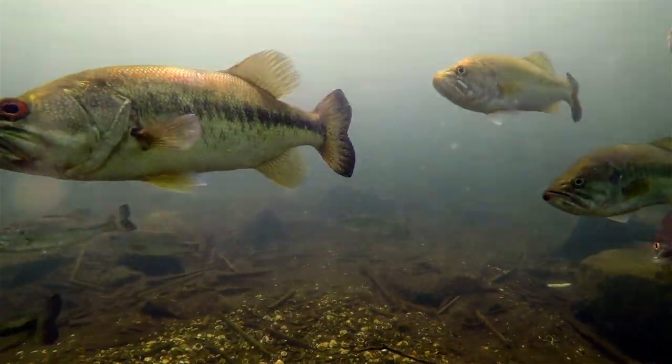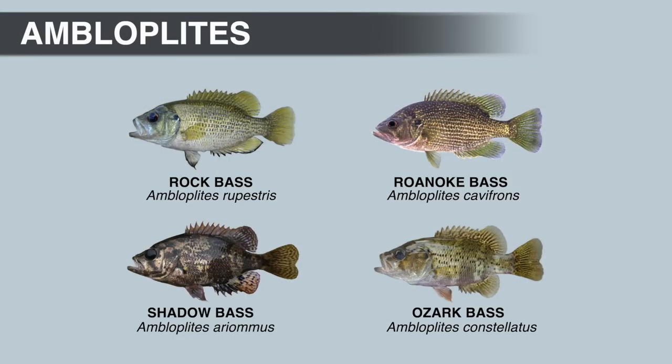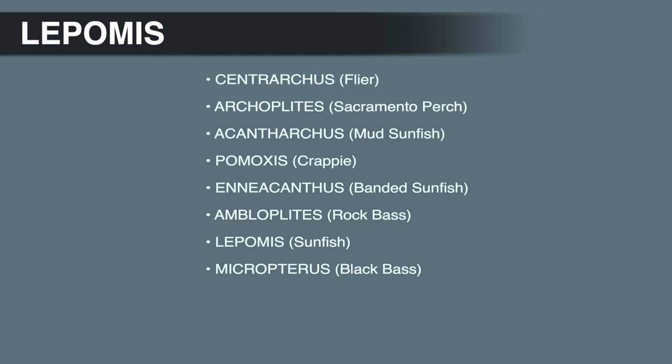Hello and welcome to the channel. In the last video, we talked about Ambloplites, or the rock bass genus. In this video, we're going to talk about the next genus in the sunfish family, and that's Lepomis, or the sunfish genus.